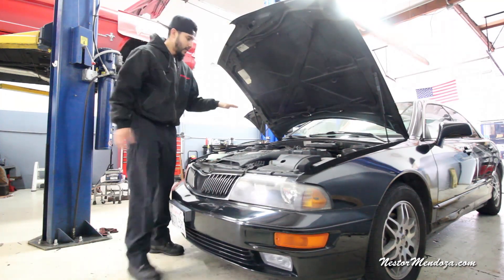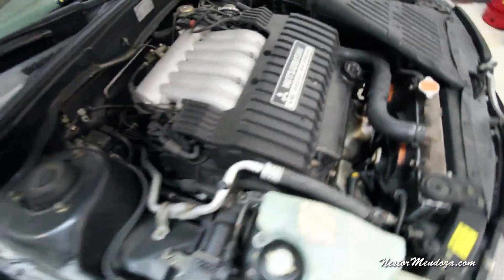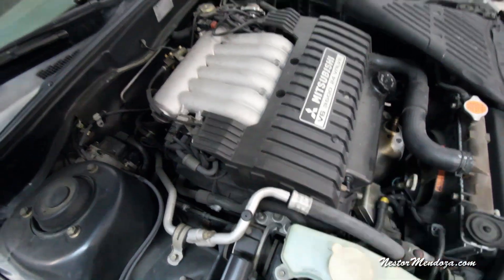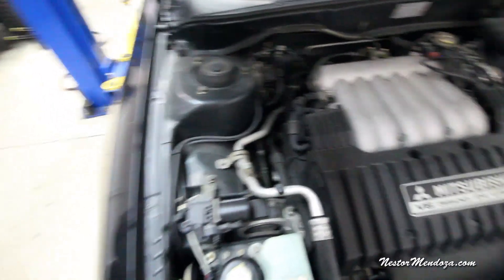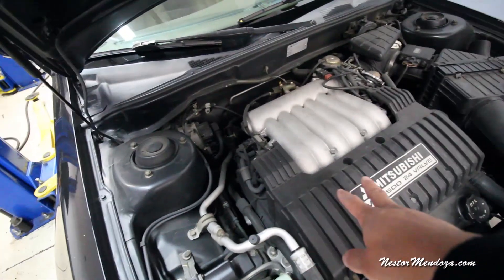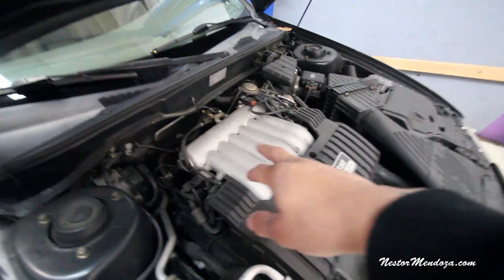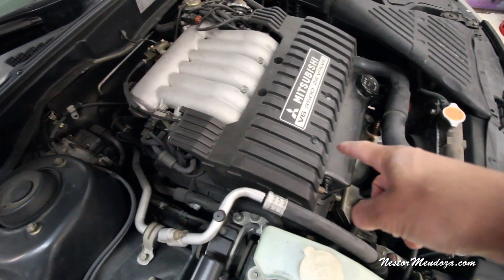This one has the intake covering up some of the spark plugs on the back, which is never a good thing. But if we're lucky, I think number one cylinder is in the front and we're going to be able to switch. This one has wires, I think. So the intake goes over the rear head, meaning to get to those spark plugs, wires, and coils, we're going to have to remove the intake. But I think number one cylinder is over here in the front, which would be a good thing.